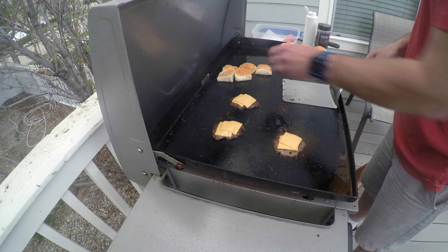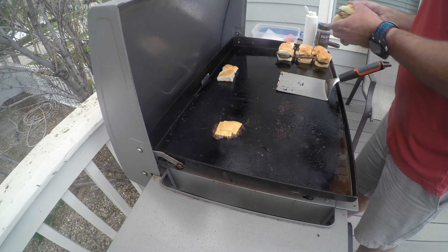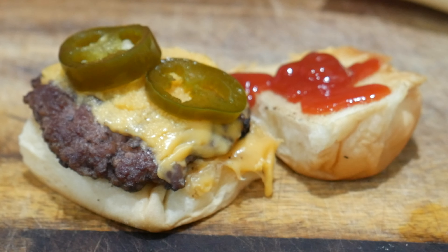Now things are just about done. After about a minute, grab a bun and put a slider on each. There are no rules on how you doctor these delicious two to three bite sandwiches up. I like putting a little curry ketchup on the top bun, some Kewpie mayo on the bottom, and a pickled jalapeño on top of the cheese.